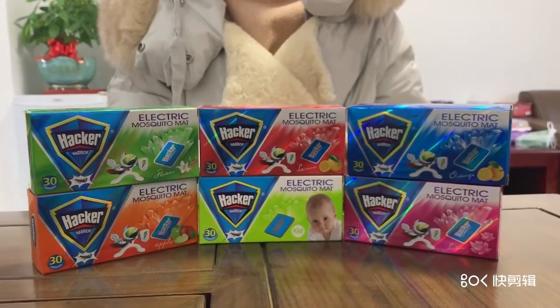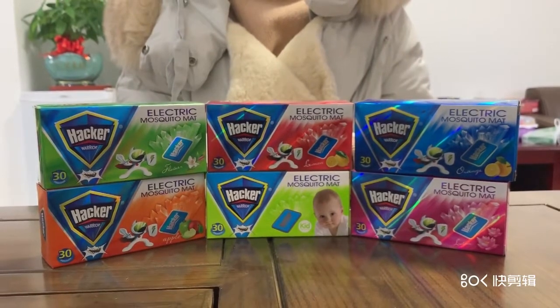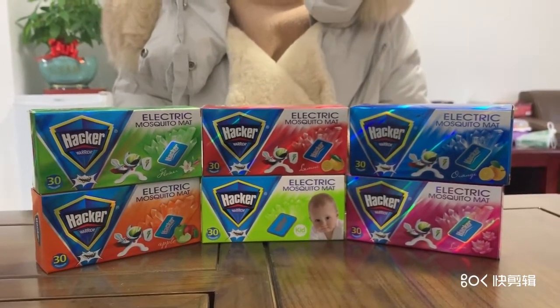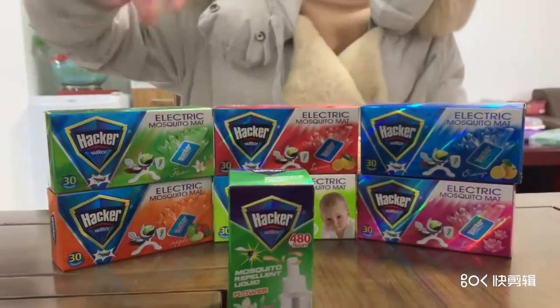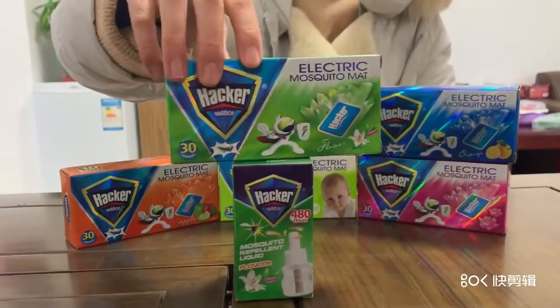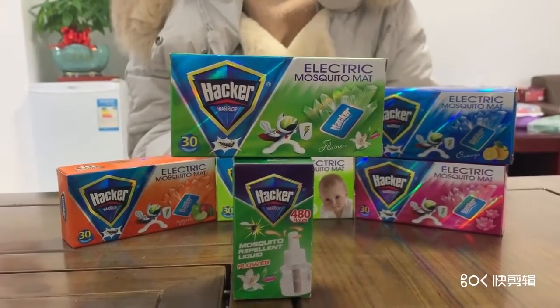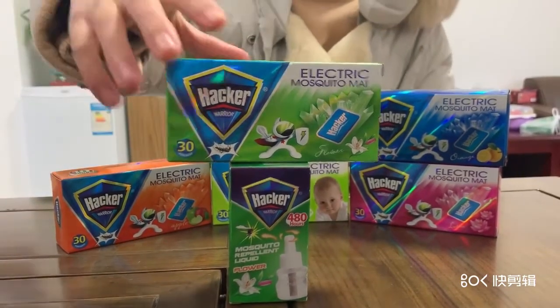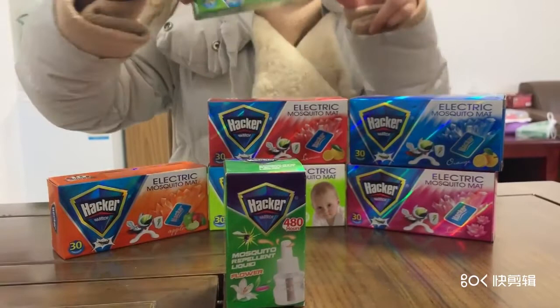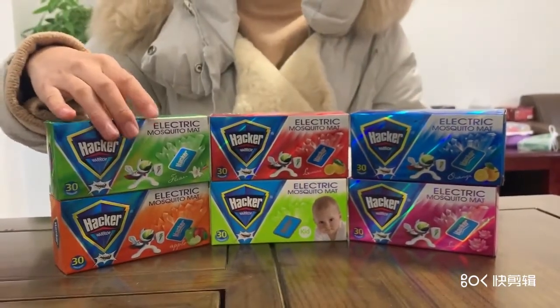Nowadays, the latest, effective and safest way to kill mosquitoes is electric mosquito repellent. You may see electric mosquito repellent liquid and mosquito repellent mat in the supermarket, but you will be embarrassed to buy it. Why? Because you don't know how to use it? Just kidding! Then I will take you in detail to understand the way to use.